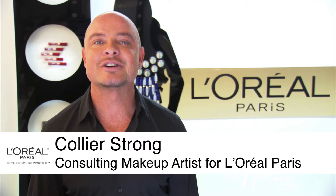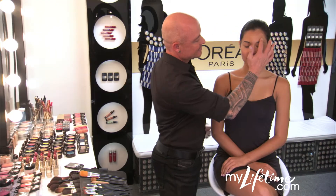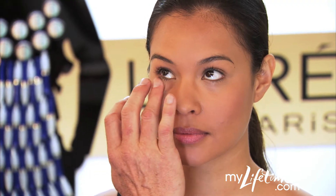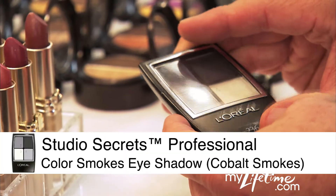I'm Collier Strong, consulting makeup artist for L'Oreal Paris, and I'm going to show you how to get the perfect smokey eye in four easy steps. A smoldering smokey eye adds instant drama to any makeup look. Studio Secrets Color Smokes eyeshadow quads make the look easy to achieve. The expertly coordinated shades really dramatize your eye color. Today, I'm using Cobalt Smokes.